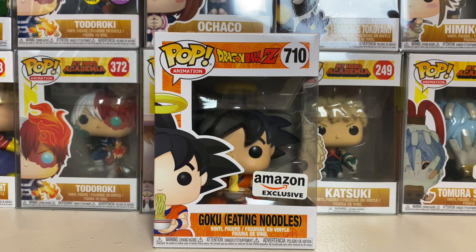What's up you guys? Chase the Dark Sage here and I'm back with another Funko Pop review slash unboxing for the Amazon exclusive Goku Eating Noodles. But before I get into it, let me let my intro play. Let's go.